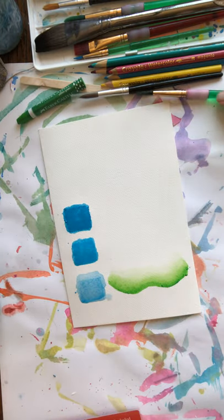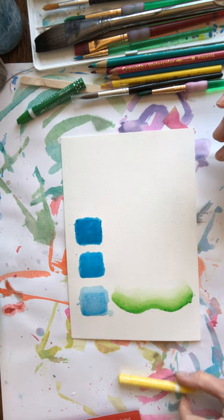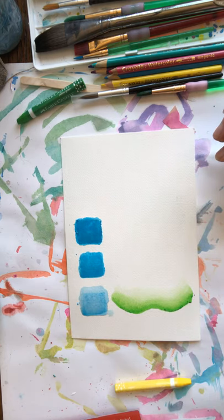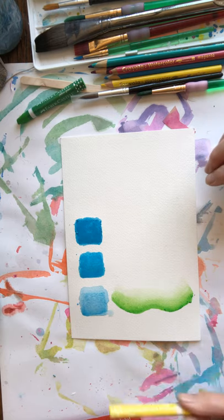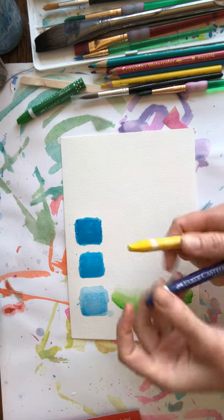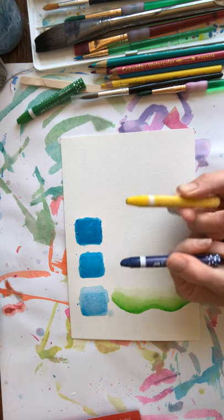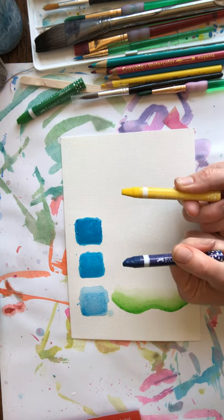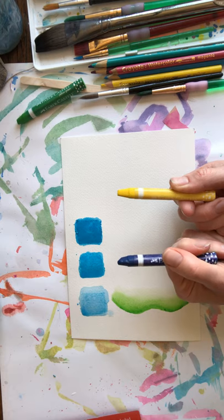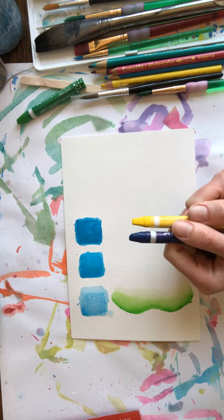Now I'm going to show you how people create an ombre — also called a gradient — when one color fades into another. I'm going to show you this with watercolor crayon, and we're going to make a new color as we do this. I'm going to do this with royal blue and yellow. These are both primary colors — the third primary color is red. When you mix yellow and blue together, you make a secondary color, which is green.